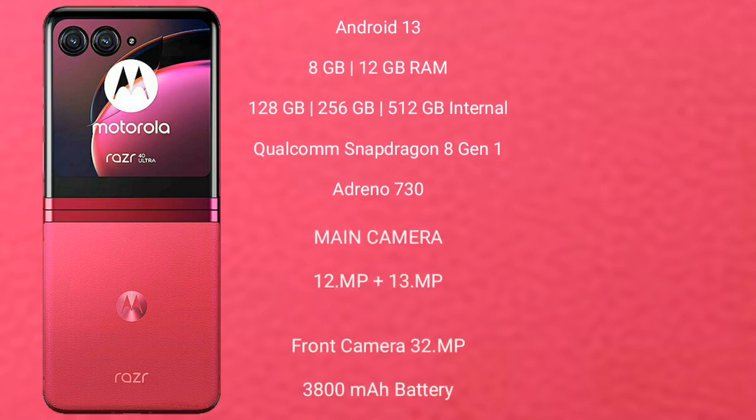Motorola Razr 40 Ultra runs on the Android 13 operating system. It comes with 8GB or 12GB RAM and 256GB or 512GB internal storage, powered by the Qualcomm Snapdragon 8+ Gen 1 processor and Adreno 730 GPU.